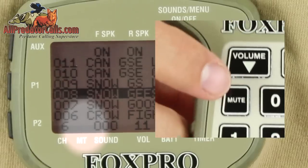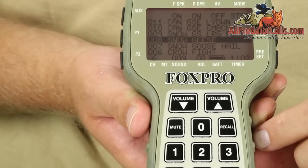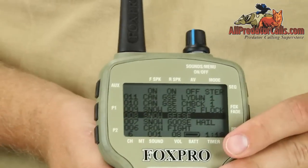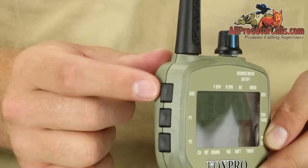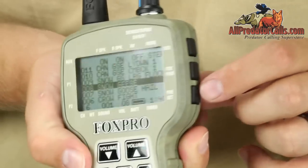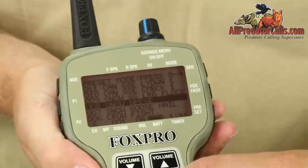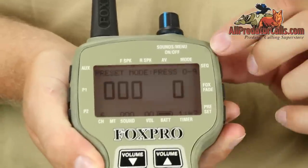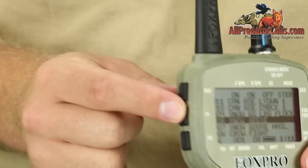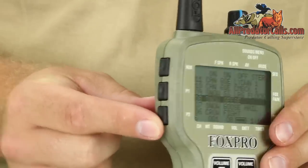Also included is a mute button which will pause your caller, and a recall button which will jump back to the previous sound and volume level. There is an auxiliary button on the side of the remote for activating any of the Fox Pro decoys or set misters. The TX500 includes preset capabilities for saving up to 10 of your favorite sounds, accessible instantly by hitting the preset button and any numeric button on the keypad. Also included are P1 and P2 buttons for extra quick access to your number one and two favorite preset sounds.